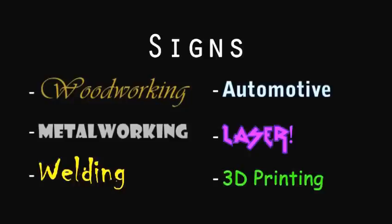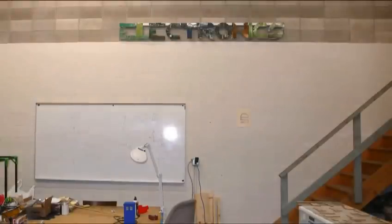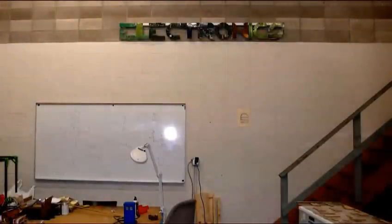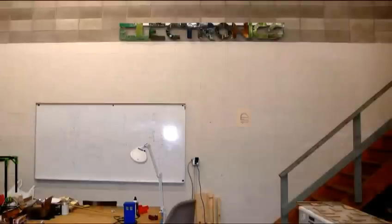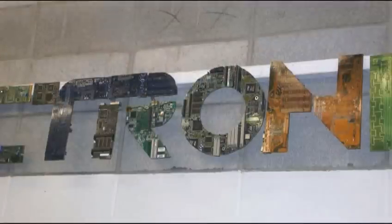First up, I'll show you how I made the electronic sign for a hackerspace out of old circuit boards, mostly computer motherboards. You could make your own for your local hackerspace, or a den, or university club, or whatever, very easily using tools you probably already have, even if you don't have any tools. I made this one in a couple hours. For those that don't get what this is, it's just a sign, it doesn't do anything.